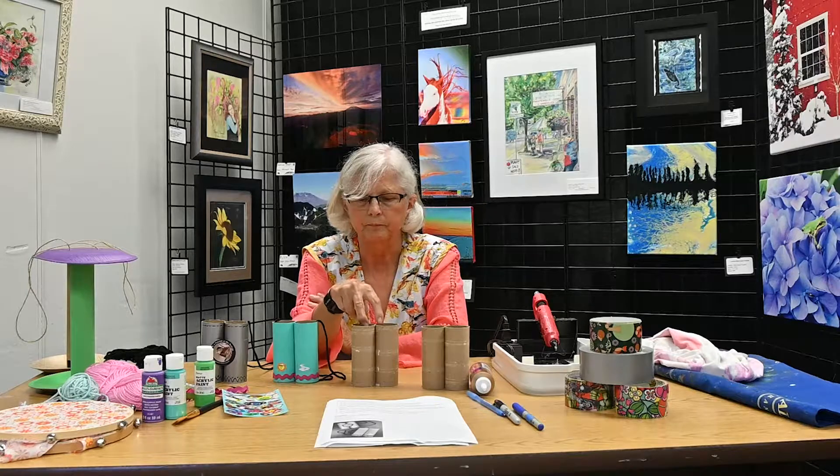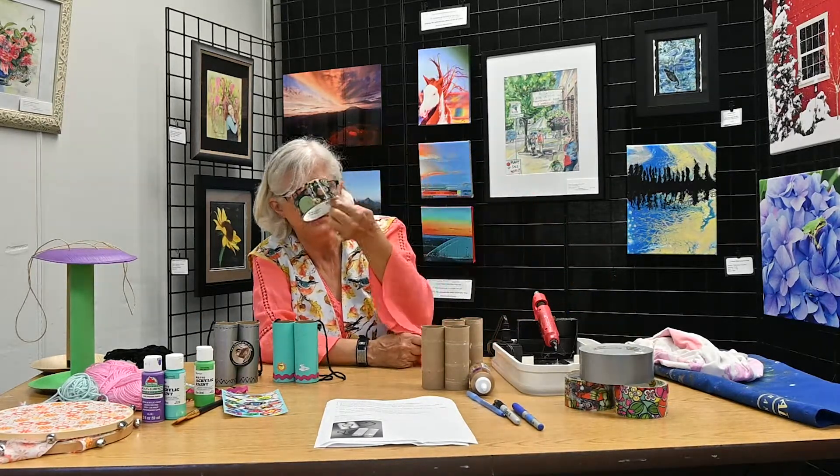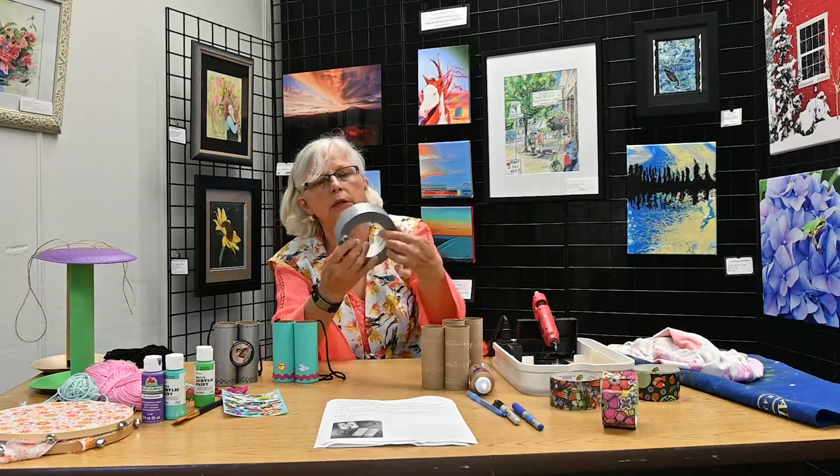With the duct tape binoculars, you might even have some fun duct tape at home. What I grabbed was just your regular duct tape — and there goes one of the rolls — so I'll just kind of show you what I did.